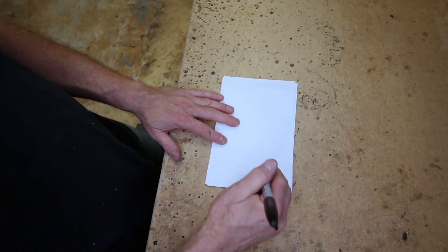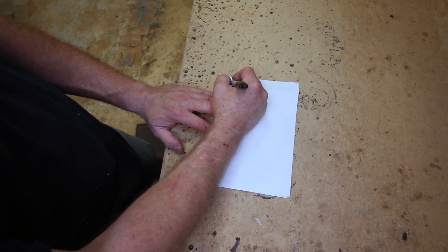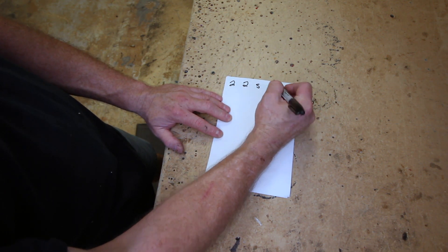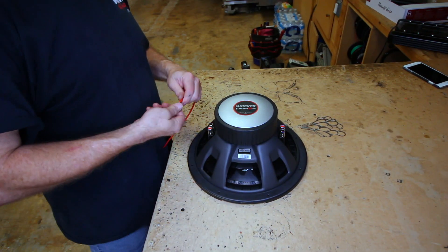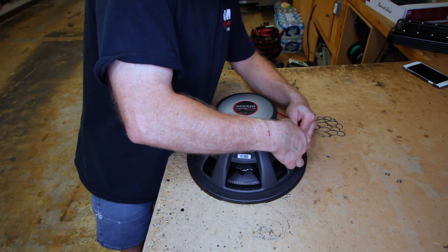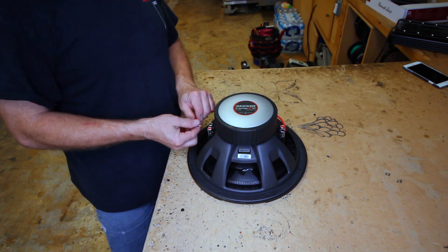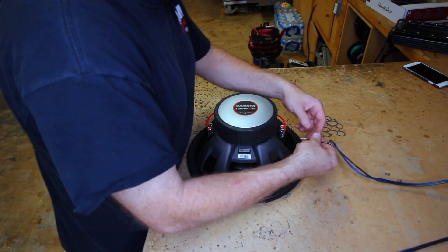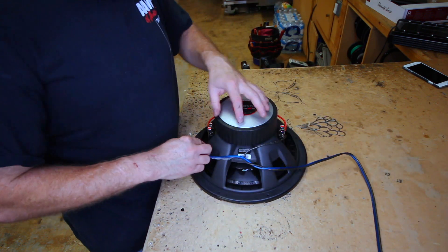Alright, let's make a chart. So what we have here is a dual 2 ohm driver. In series, that's going to give us 4 ohm, which is simply taking a jumper like this, connecting it to one side — one positive and the other negative — and then using the existing two to go to the amplifier.